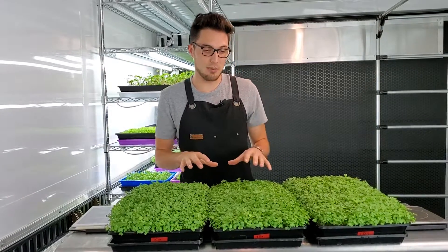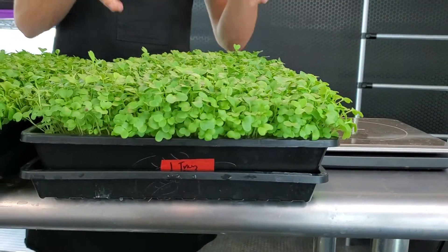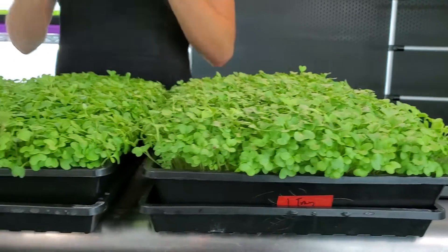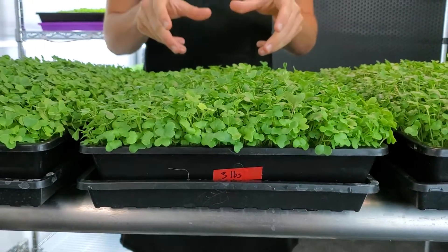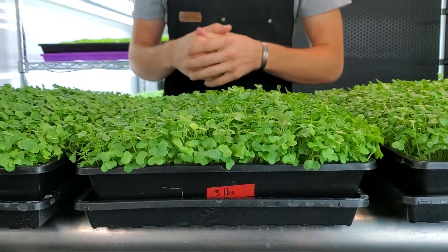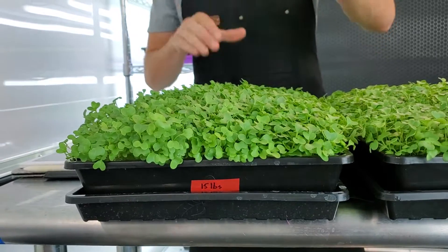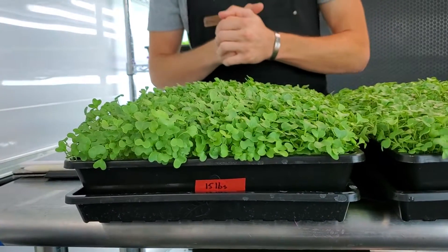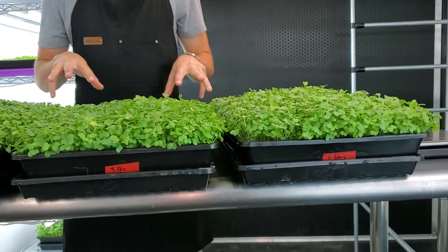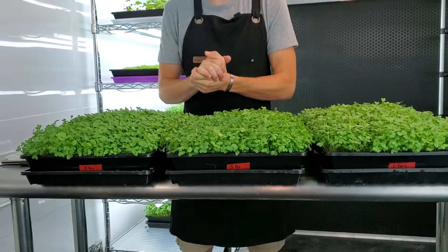So what was different about this test? The first tray had only a single empty tray stacked on top of it as the weight. For the second tray we had that single tray plus a three pound bag of sand on top. For the last tray we had the single tray plus a 15 pound paver on top. These all went through the weighted process for three days and then had a flipped blacked out dome for three additional days.